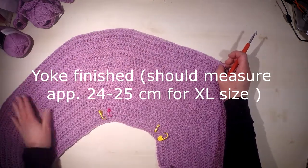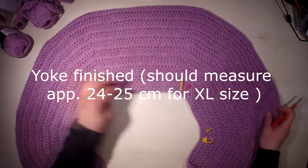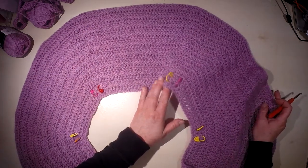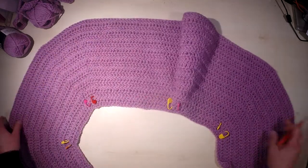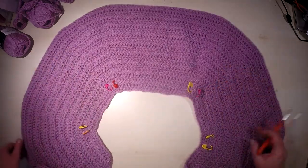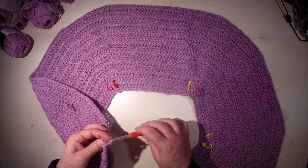We have now completed all the increases and have 208 stitches total in the whole row. We will now start working the separation for the sleeves.